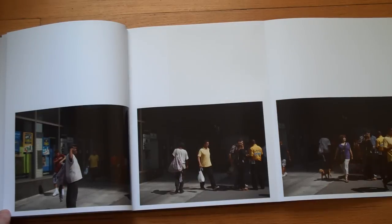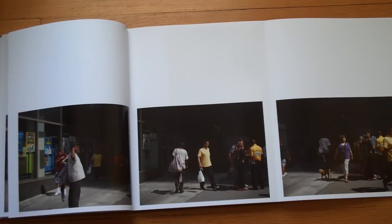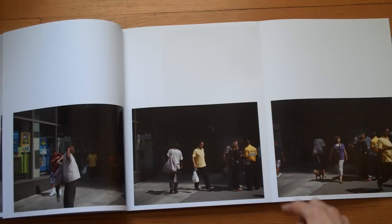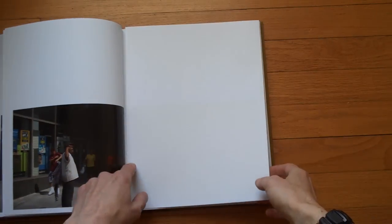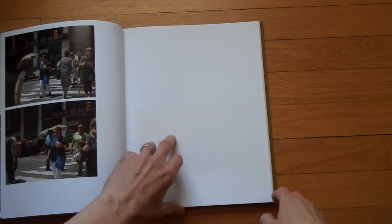So here's a triptych. Check this in the camera again — you can actually see this pretty well. See the same person here, and there's the movement, you see that guy here. Obviously it's more, you know, you have to look carefully, and you can't expect to see the whole book in this video presentation.